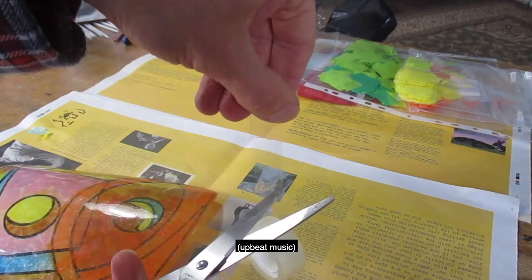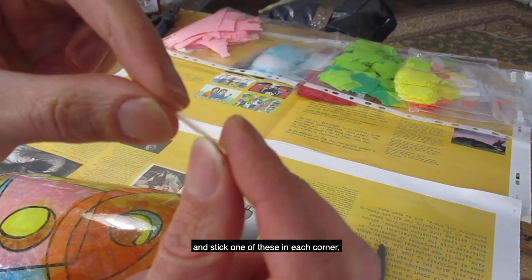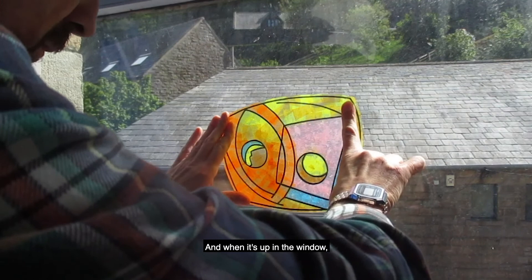To put it up in the window, cut some sellotape, fold it back on itself to make a loop, and stick one of these in each corner onto the back of the acetate. Then when it's up in the window, the light shines through it, a bit like stained glass.